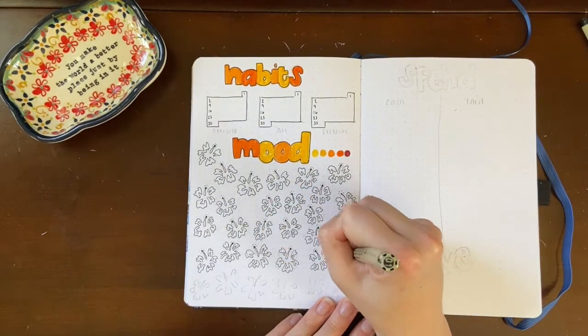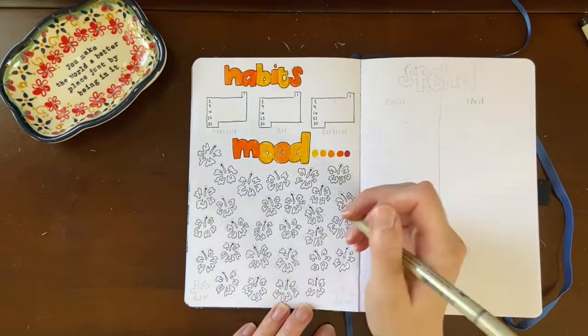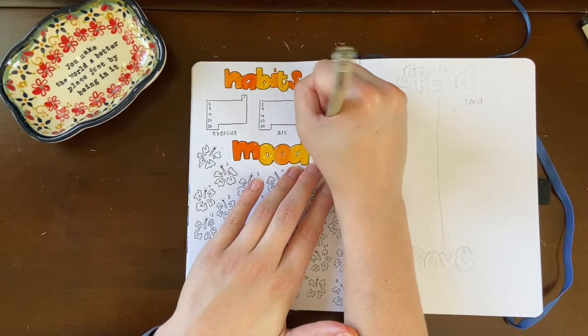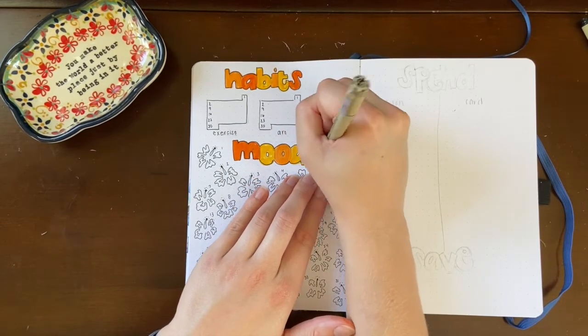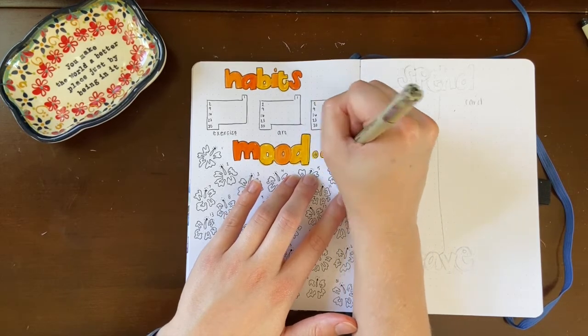The mood tracker is always the one I have the most fun with coming up with each month, and this one was no different. After labeling my habits and drawing the little smiley faces onto the different moods, that spread was finished.